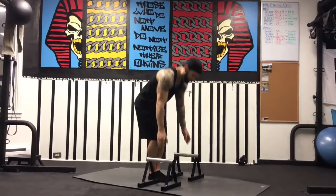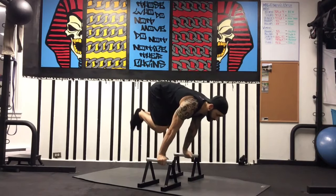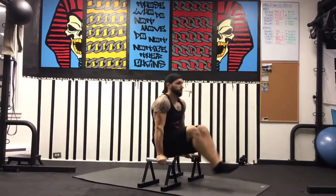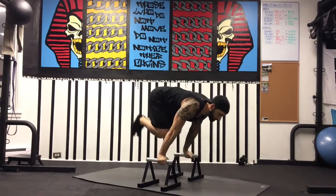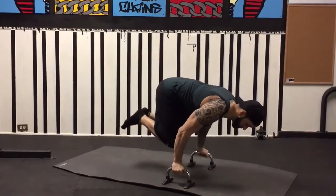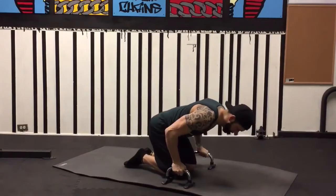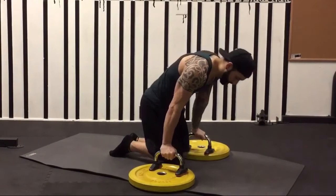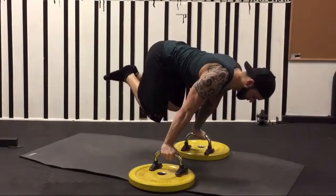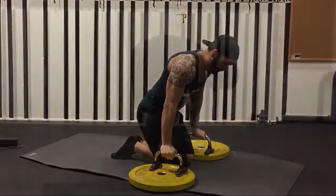Our last two tucked planche drills are without assistance. The first drill involves greater movement variability, with the trainee casting or leaning from an L-sit position to the advanced tuck — the dynamic motion lets the trainee brace in the tuck once they feel they've achieved a leverage point that suits their capacity. Our last exercise, on the advanced side, is planche tuck push-ups, which challenge the trainee to maintain posture and re-establish alignment in a compromised position — getting increasingly difficult as we create a greater deficit between our body and the floor.